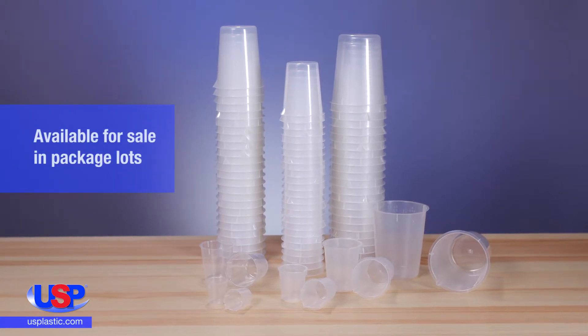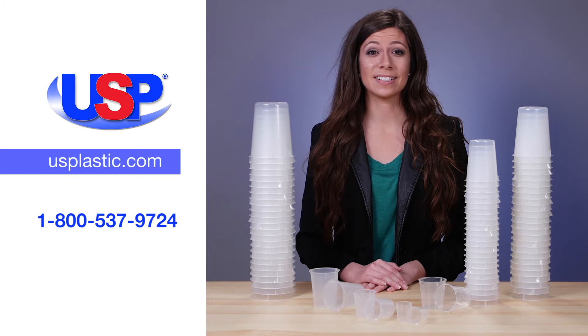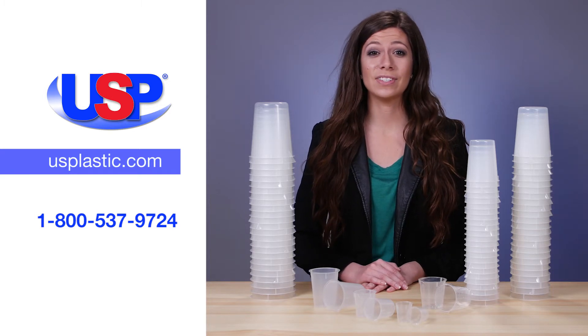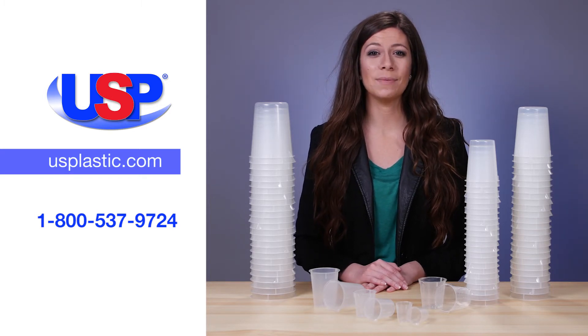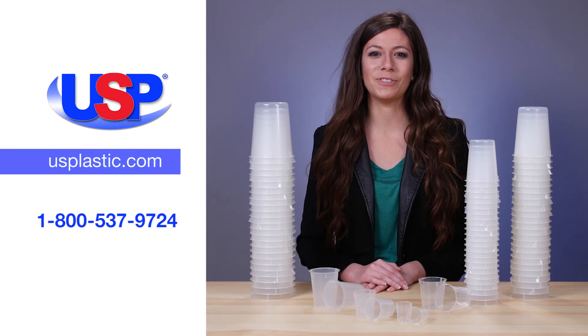The beakers are available for sale in package lots. For more information on our beakers, as well as our extensive line of quality labware, visit us online at usplastic.com or call us at 1-800-537-9724.